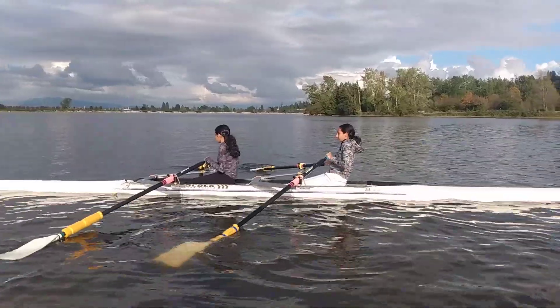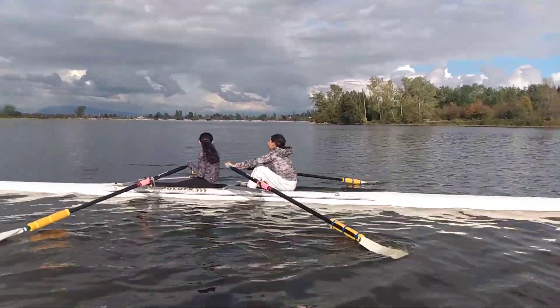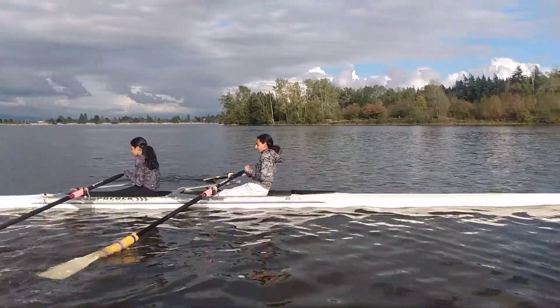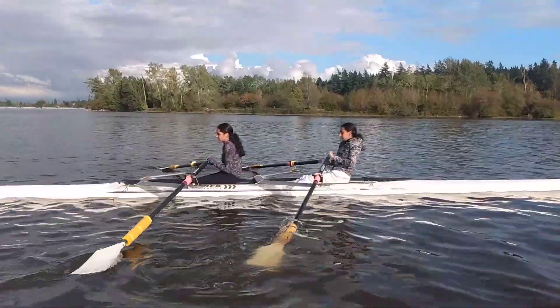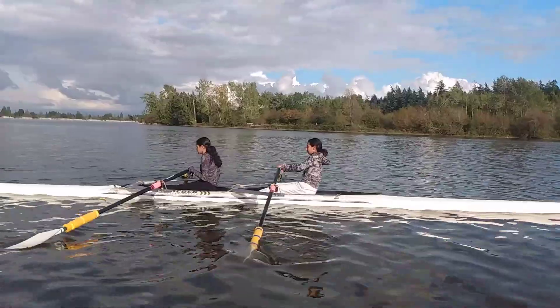Don't forget to square the blades when you come up here. So we come up the slide, left hand over right, square — and legs lay back, draw. Full square and legs lay back, draw.